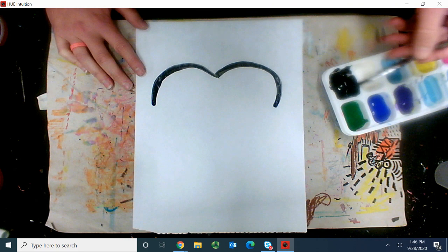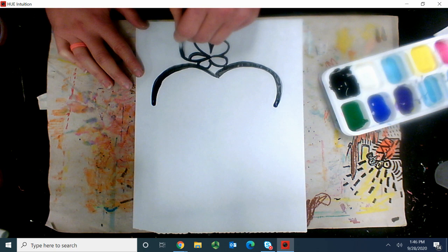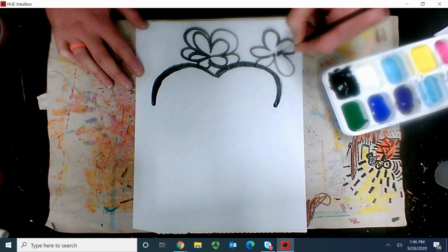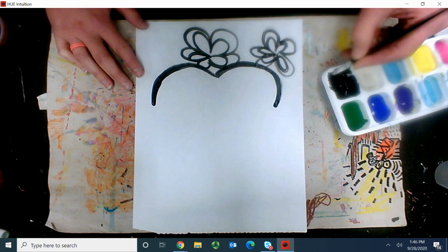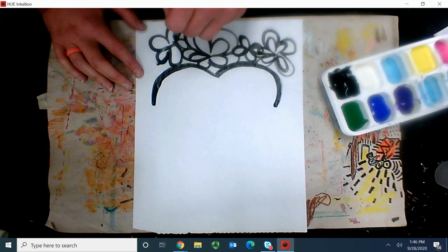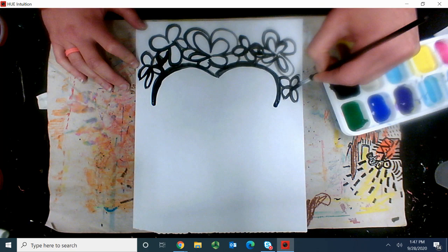Then we're going to add in the flowers. I'm going to create some really pretty flower shapes, creating big petals all the way around. I'm trying to not take my brush off the paper. I'm going to create another one there, creating those cool little flowers. Maybe a little one on the side, and one right there. I'm kind of creating those little flowery shapes.